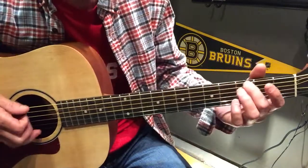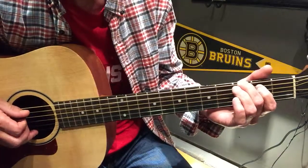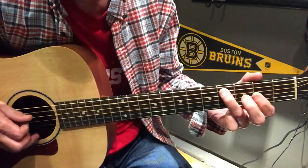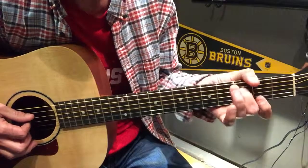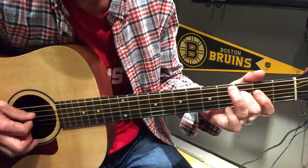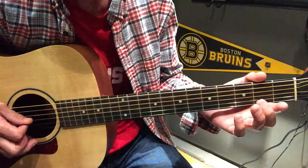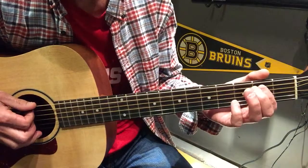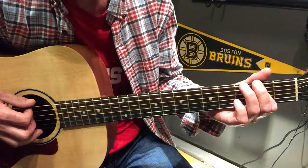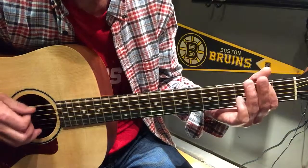We're going to start off on the top E string, third, then we go to the second A, to four, to three D. So, open D, second A, three E, open.